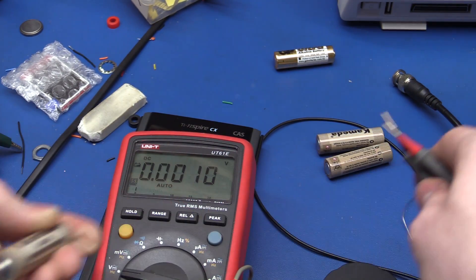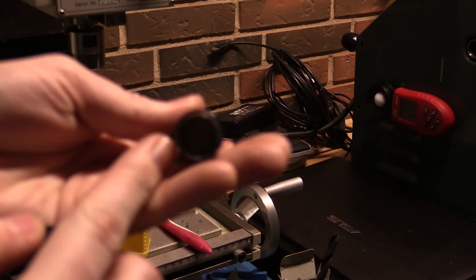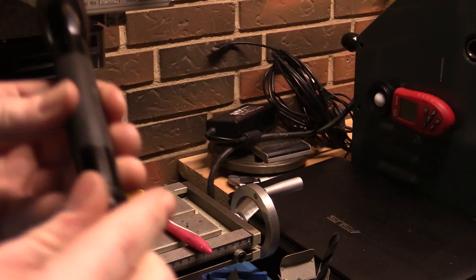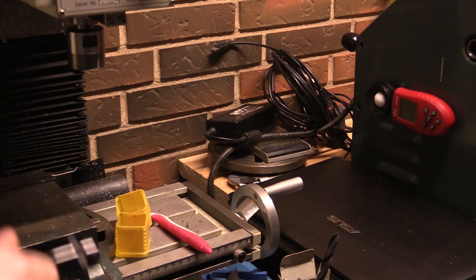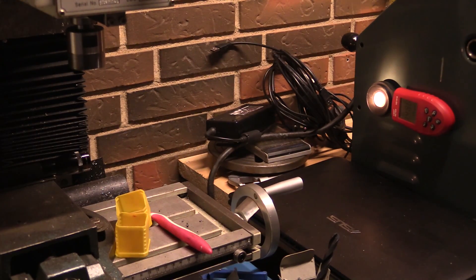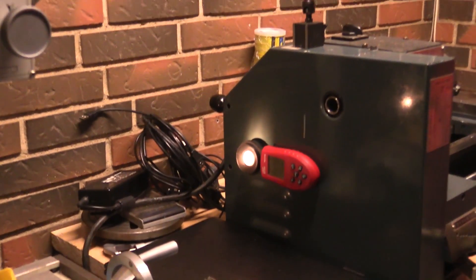Now we should be able to put the Batterizer on the batteries, put them back in the flashlight, and it should be back to full power until the last bit of energy is used. I put Batterizers onto both batteries — you can't see that but you can take my word for it. It's very hard to close when it's all filled up by those batteries. I'll put it back in the same orientation, and sure enough we do get more light out of it.